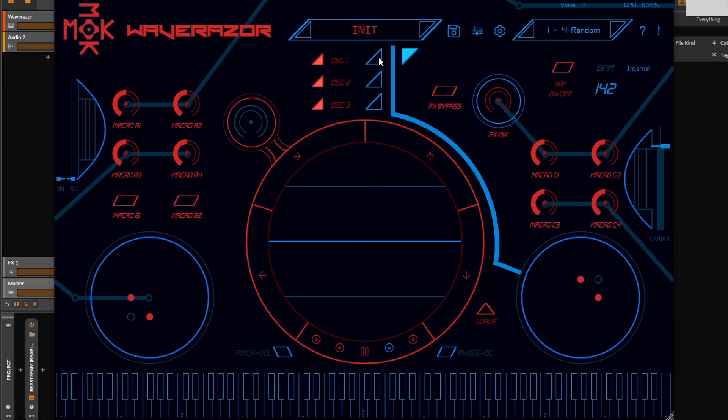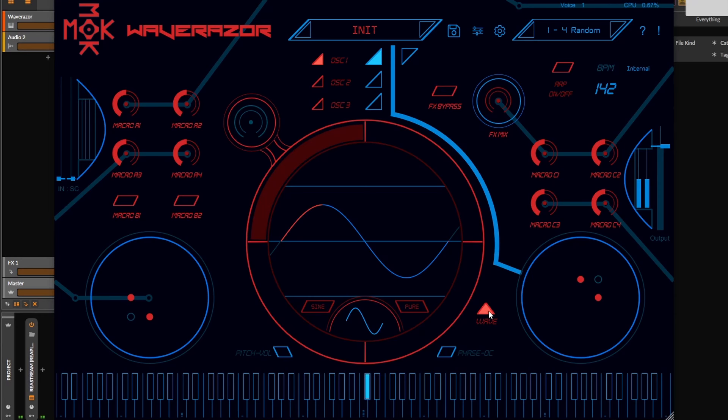The main feature is the slicing oscillator and with this you can get very extreme and out-of-control kinds of sounds. When you see it for the first time you can select any of the three oscillators and choose one of four segments.